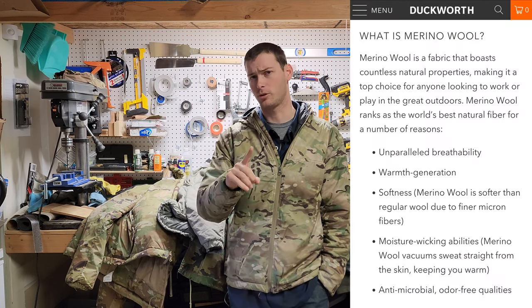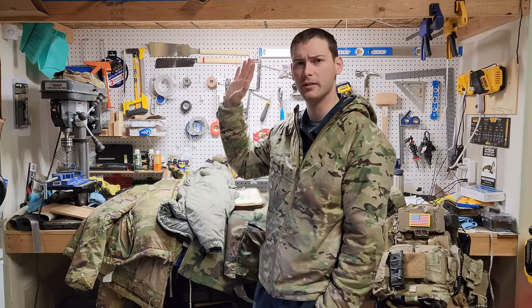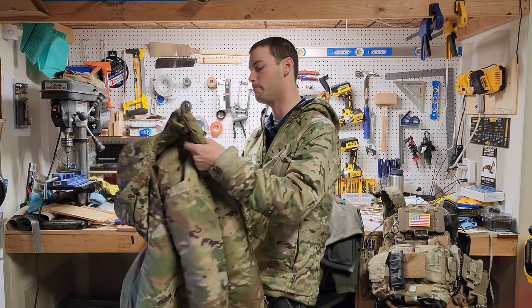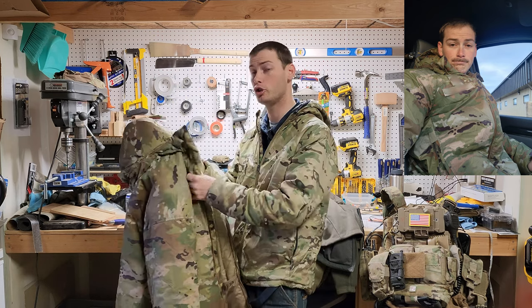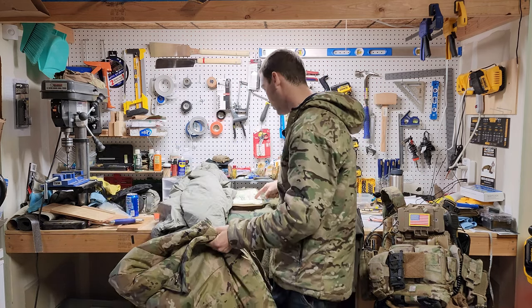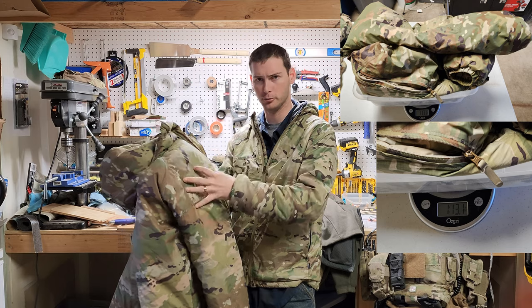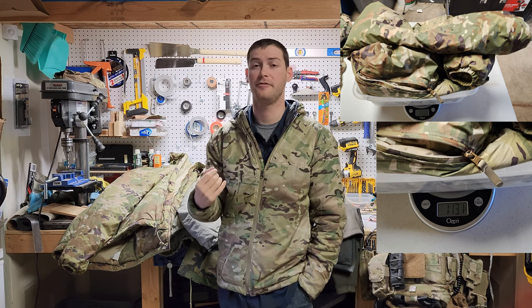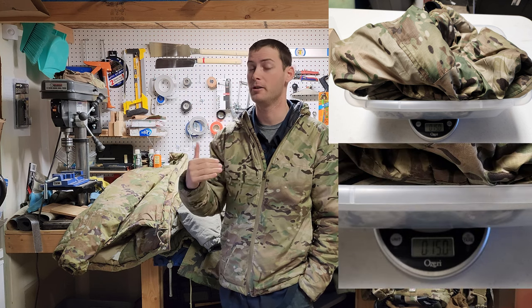Next we're going to talk about weight. Most of the time everyone says wool is extremely heavy. So this jacket right here — this is the newest generation massive Level 7 — was issued to me active duty three months ago. It is a puffy jacket and currently what I'm running. This jacket weighs one pound 13 ounces, and it has the same kind of coating — wicks away water, not going to absorb. The Duckworth weighs 15 ounces. So it's almost half the weight but is performing equally.